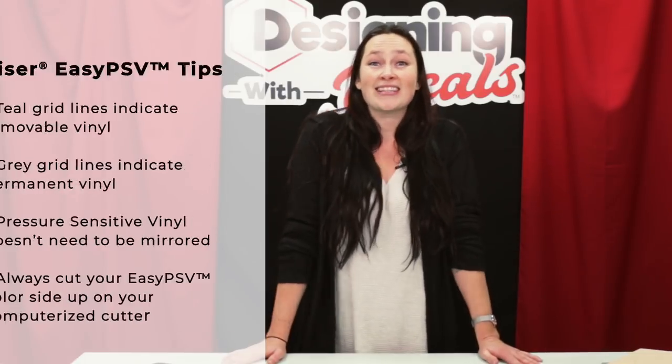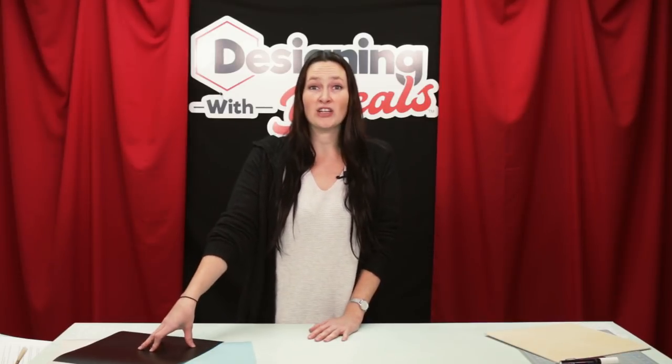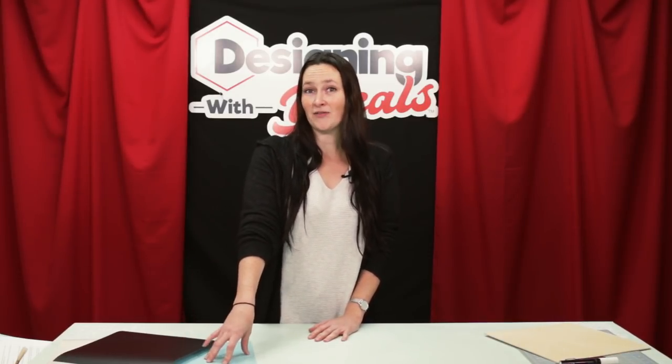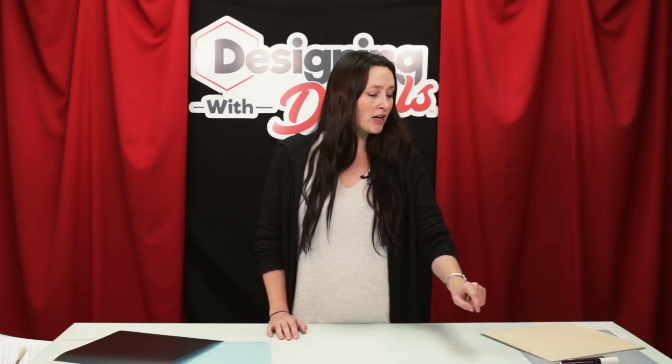So let's dive into this exciting project. All of the supplies that you'll need for today's project is some Easy PSV Chalkboard, some Easy PSV Removable, along with the application tape. You'll also need a board or a plank or something to cover, a squeegee, a weeder, a knife or scissors to cut around the board, and of course some chalk.